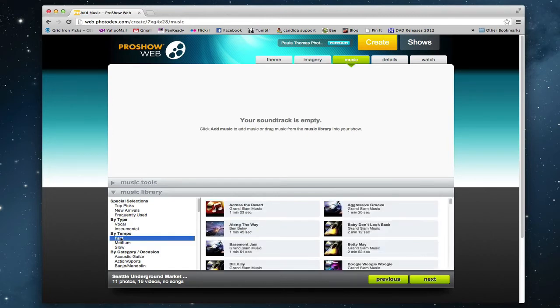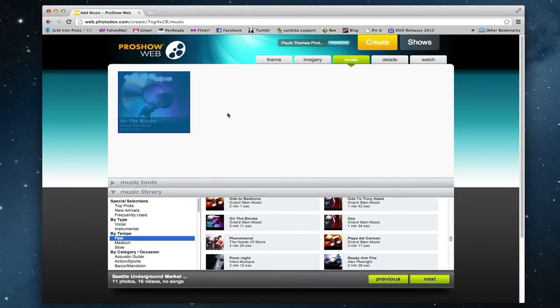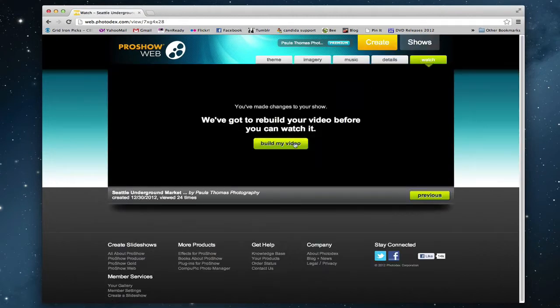I just did it by tempo — I chose a fast tempo and then selected a few different ones until I found one that I liked. And then you just drag it up to the timeline. You can add more than one if you want to, but I just used one.